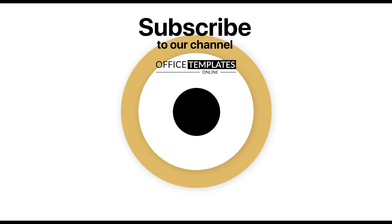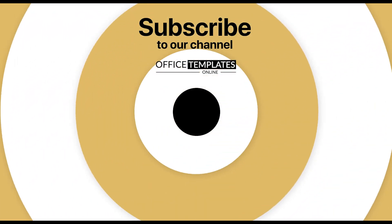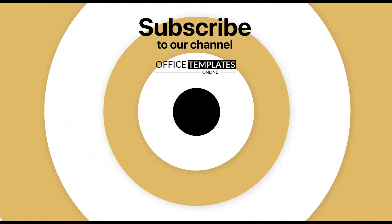Thank you for your time to watch the video. If you have enjoyed our efforts to create this video, then please do like, share this video, and subscribe to our channel. Thank you.